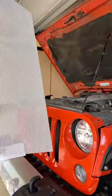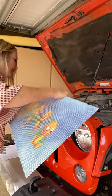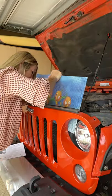Lift the grill back a bit, gently tilt it back, and slide the insert in.